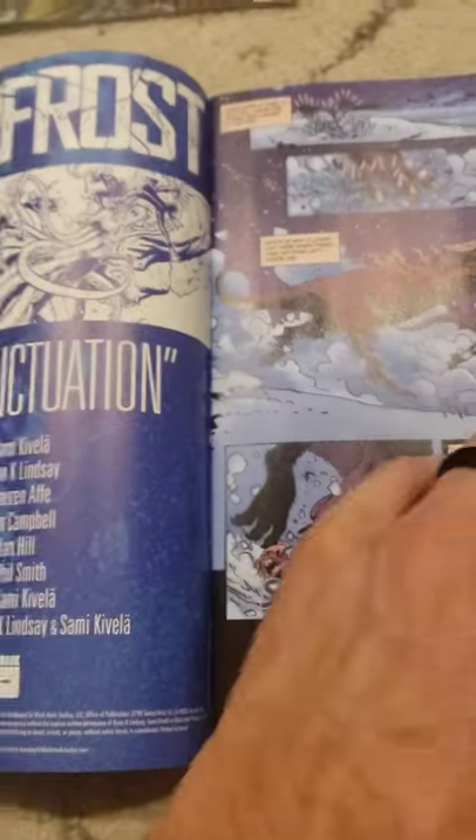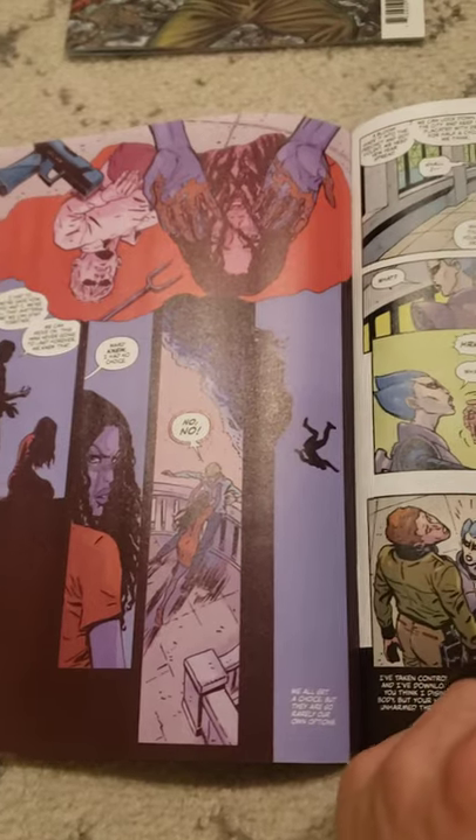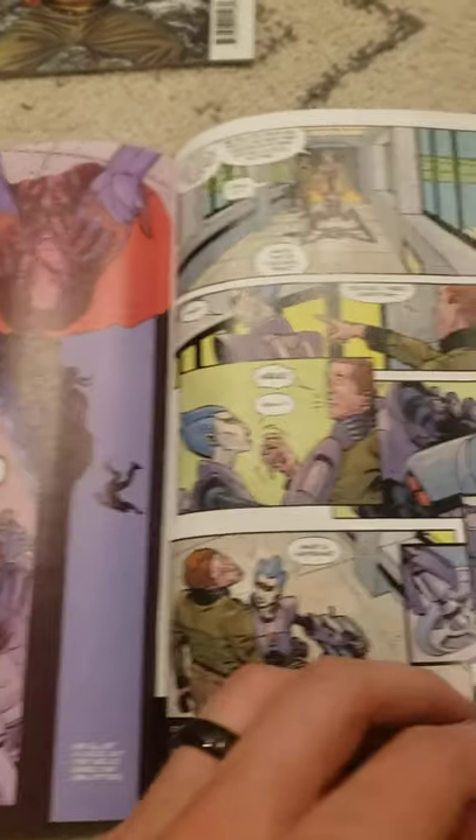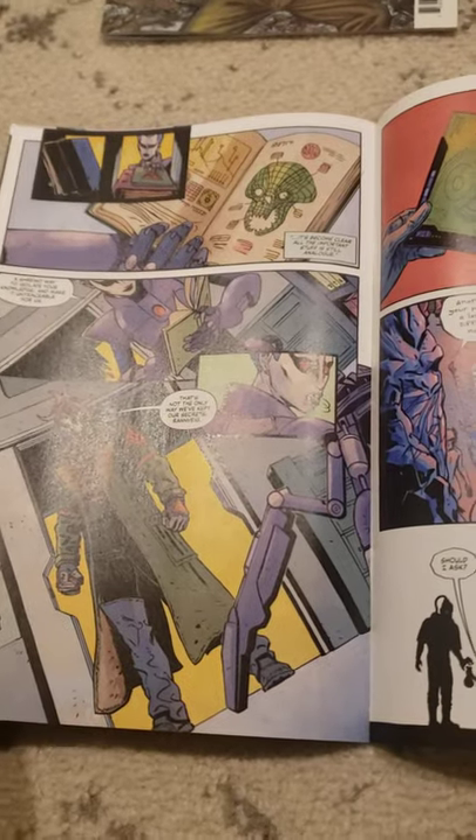Sammy Cavella and whoever does the coloring — the colorist is Lornaf — give this place a great rustic cold look. But it's really hard to figure out what's going on in the beginning, what kind of world building is happening in just a single issue, even though there's a ton of information in it.